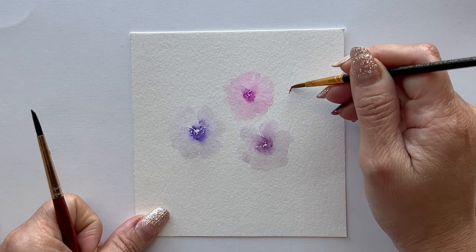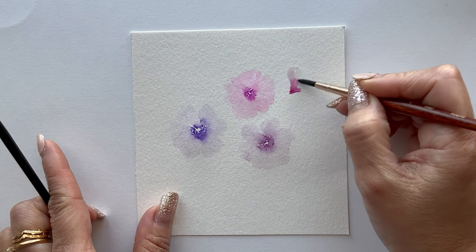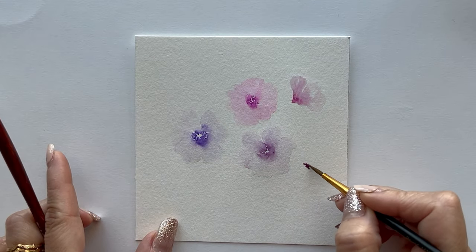Now let's add a flower facing sideways. And now for some buds.